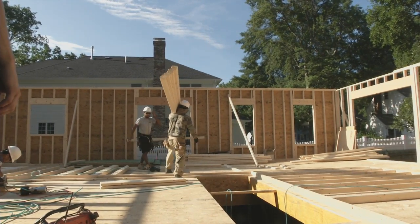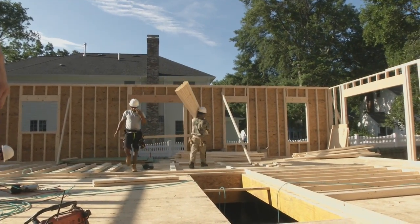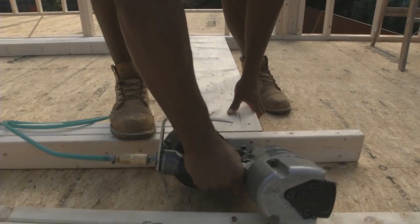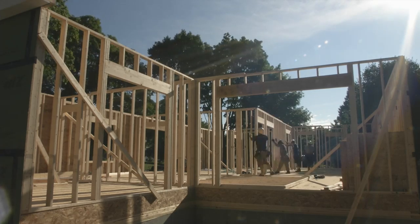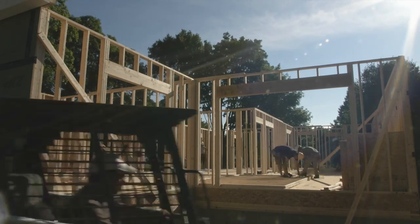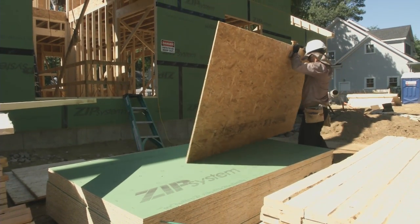The first thing that impressed me about this crew was how efficient they were. There was barely any talking as they worked to stick frame these walls as a cohesive, fast-paced machine. Everybody had a job to do, and there was no time wasted. But I wasn't here to learn about their framing techniques — I wanted to see how they installed Zip System Sheathing.